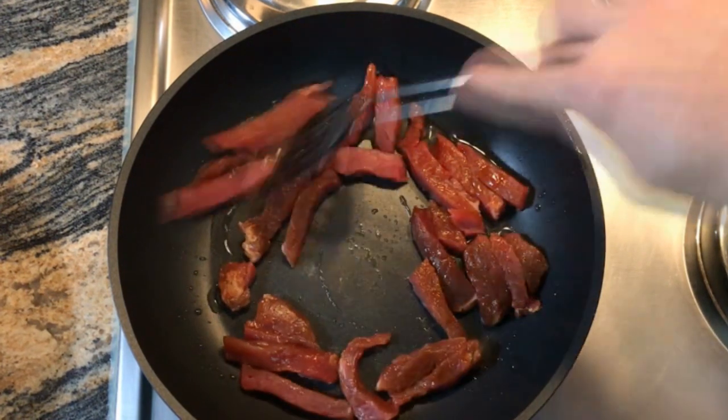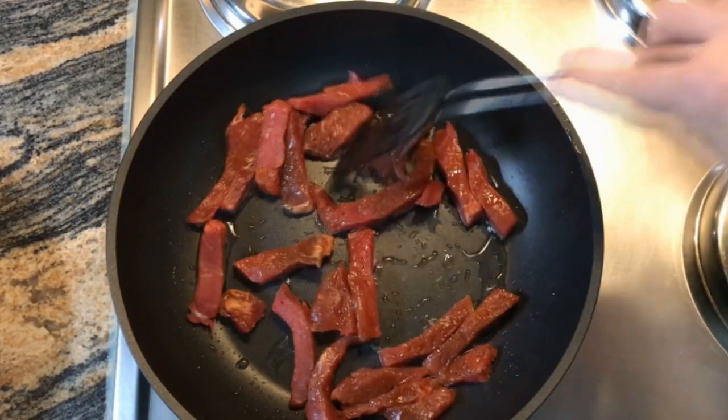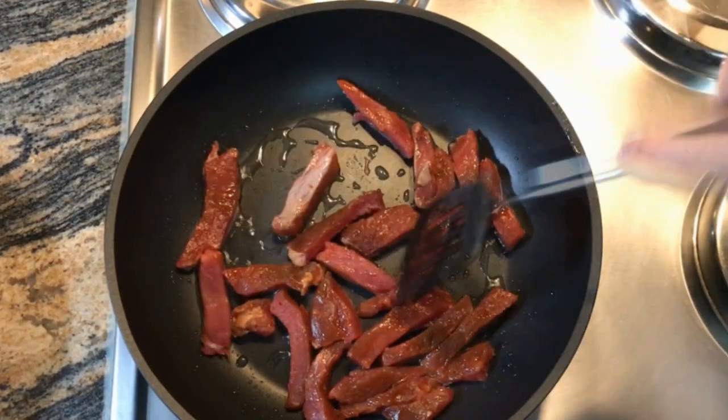Remember, you can add any protein source here, whether it be chicken, fish, game, ostrich — anything. That's the nice thing. You can completely replace it with what you want.